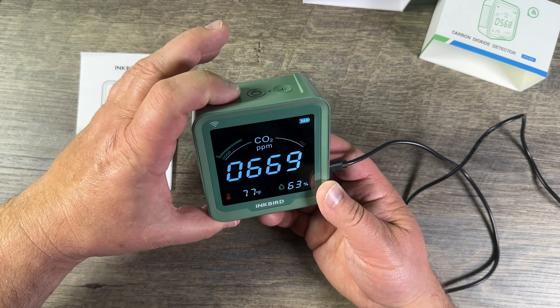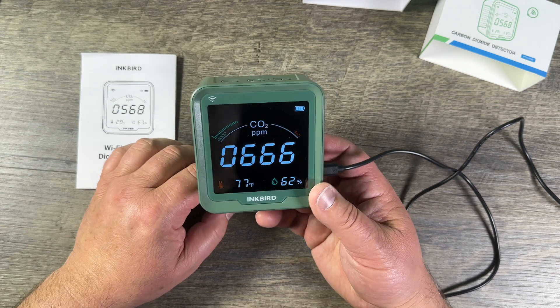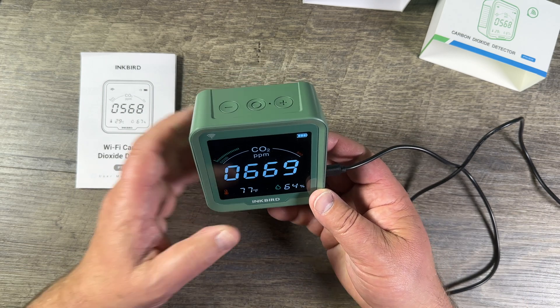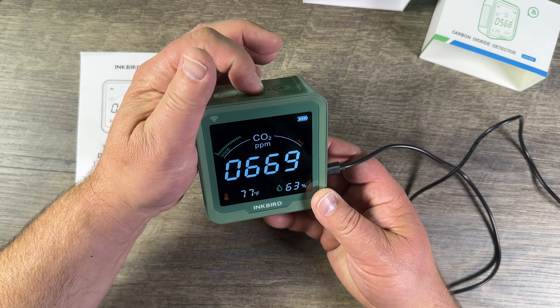Let's talk about the minus button. If you push it short, nothing happens. If you push it long, the device goes into Wi-Fi pairing mode to connect to your phone. If you push and hold this other button long, it turns the device off.